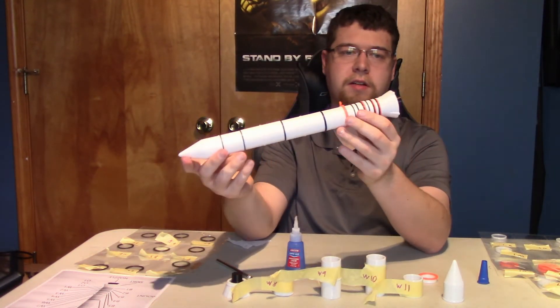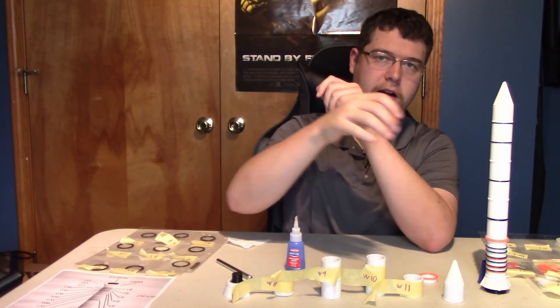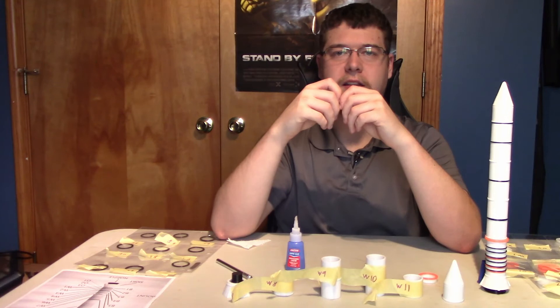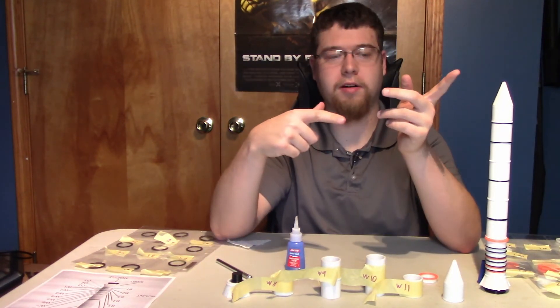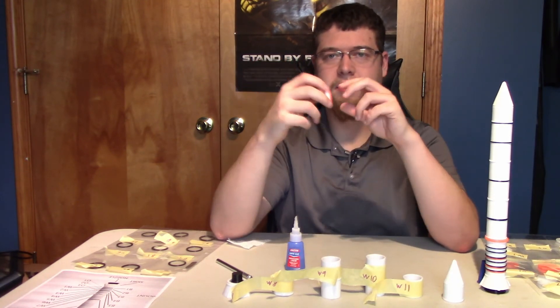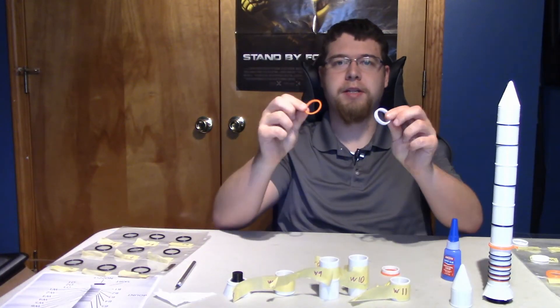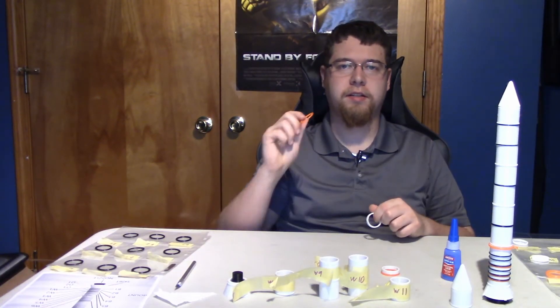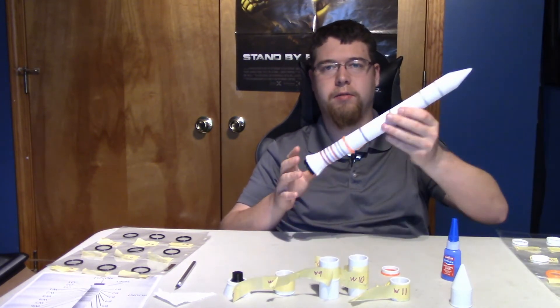Here is the first rocket — or booster — complete. Now I'm going to go ahead and start building the second rocket.